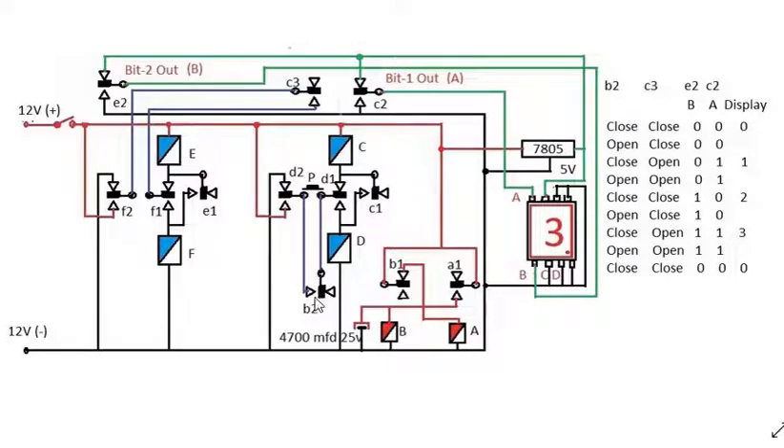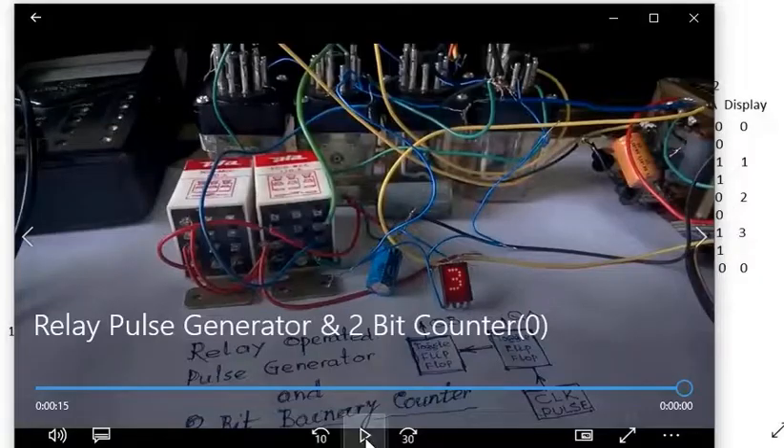The C and D relays function like A and B — they also generate a clock pulse via C3, but at double the time. If the A-B circuit produces a one-second pulse, the C-D circuit produces a two-second pulse. This same logic applies to the circuit, doubling the period at each stage.